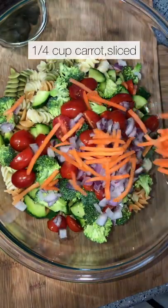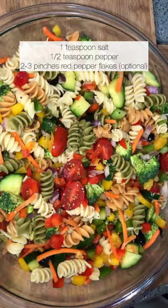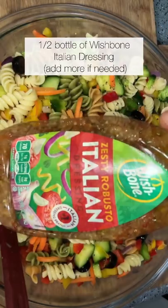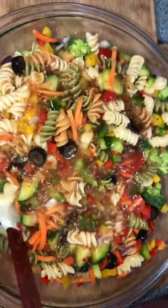We're adding cucumber, broccoli, tomatoes, carrot, black olives, and different color bell peppers. Add a little bit of seasoning as well as some Italian dressing. Some people like to add salad seasoning to this and that's perfectly fine, but I don't think you'll need it.